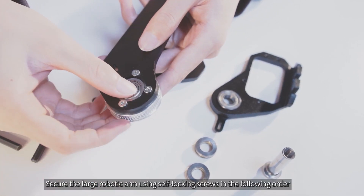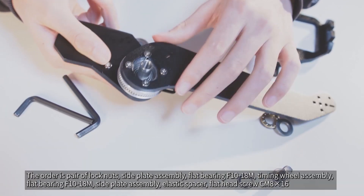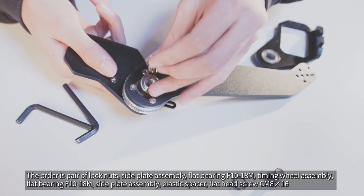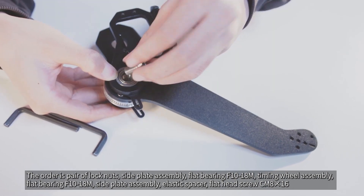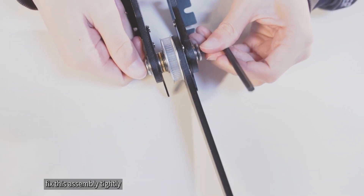Secure the large robotic arm using self-locking screws in the following order: a pair of lock nuts, side plate assembly, flat bearing F10-18M, timing wheel assembly, flat bearing F10-18M, side plate assembly, elastic spacer, flathead screw CM8x16. Fix this assembly tightly.